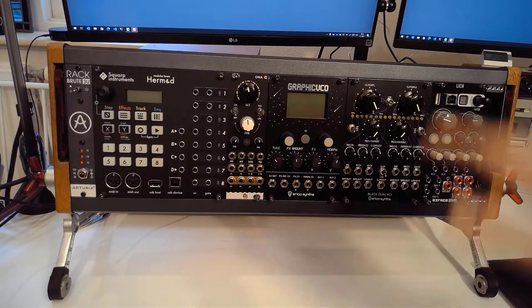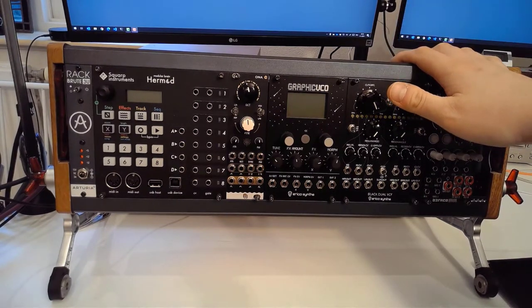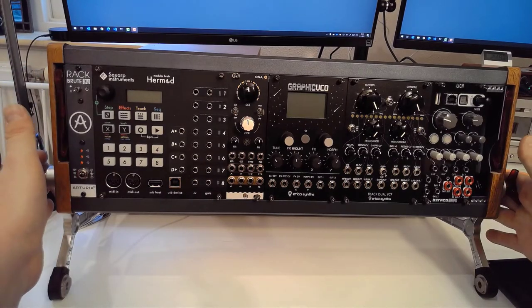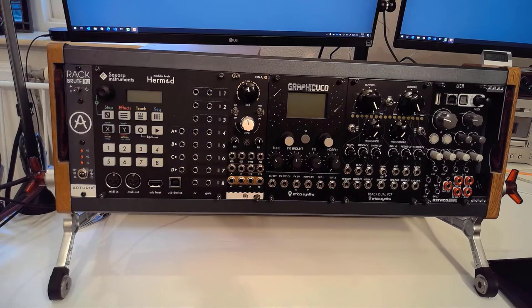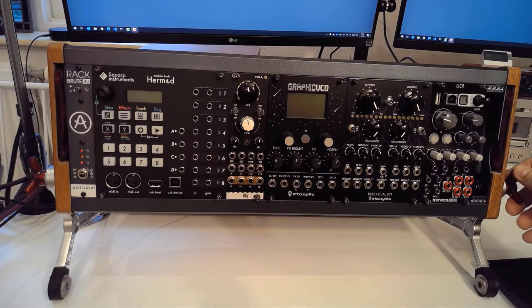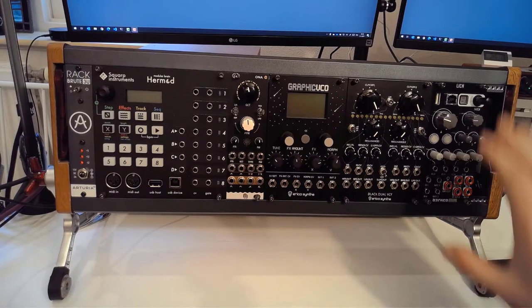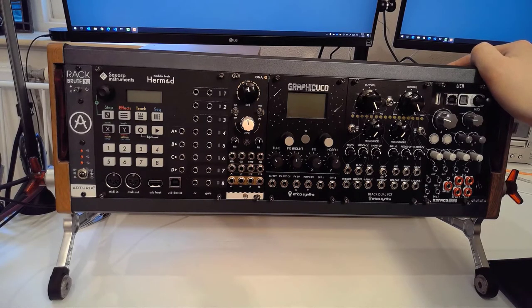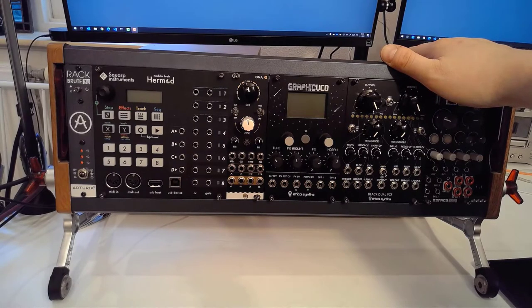I'll start saving up for a Rackbrute 6U so we can combine them into a 9U system, because I'm really loving this case. It's beautiful, it's got the right aesthetic for me. I love how you can combine units, I love the durability and the build quality, and I love the attention to detail Arturia clearly put into this — from having these standoffs, to these knobs that are easily changed, to the feet and the angles in which you can position your Rackbrute. You can clearly see that Arturia has put a lot of thought into this.